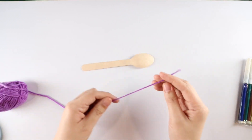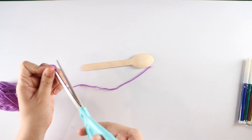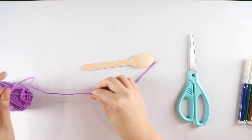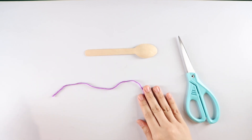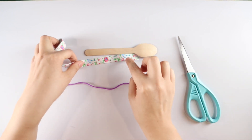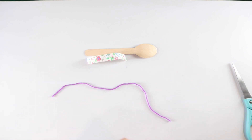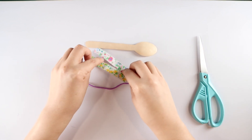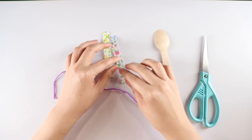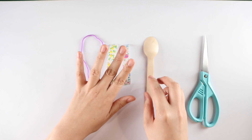To prep this craft before your Sunday service, all you have to do is cut the yarn to distribute it evenly among the kids. We're using two spoon lengths of yarn — this can be any color and you can make it longer if you want. For the fabric tape, take about three-fourths of the spoon's length per design, giving two designs per craft kit. You can use washi tape if you don't have fabric tape.